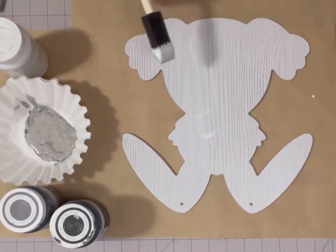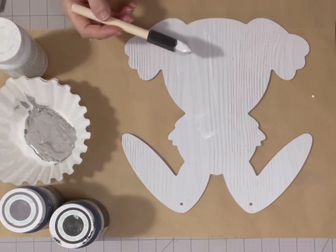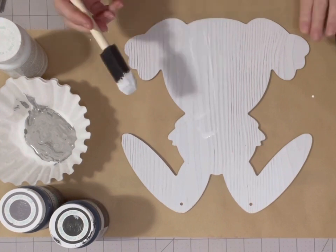Hey y'all, it's Debbie with Tailored by Debbie and today I'm going to show you how to paint buffalo plaid patterns on a wood piece.